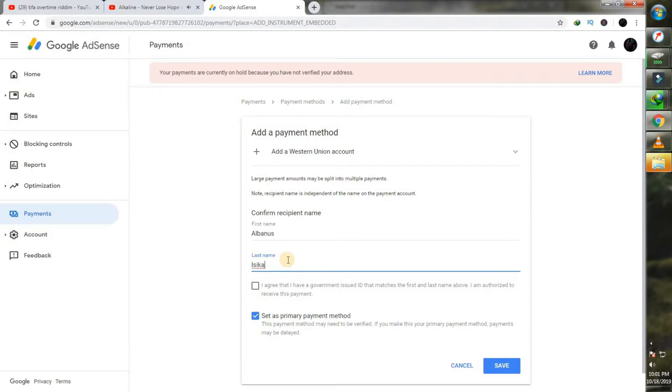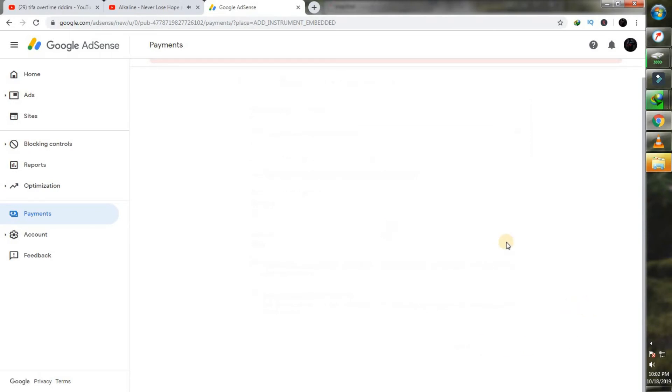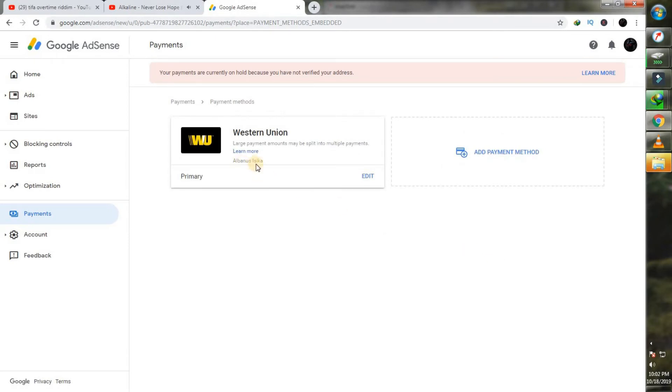You'll want to agree to the terms. After inputting your name, tick both of these options and ensure you input your name exactly as it is in your government-provided identification card. As soon as you've ticked this, click on save. Make sure you have all of this correct and click on save. Our Western Union payment method is now set as the primary method and it's all set up. You're good to go, and now you can receive payments as soon as you reach the threshold.